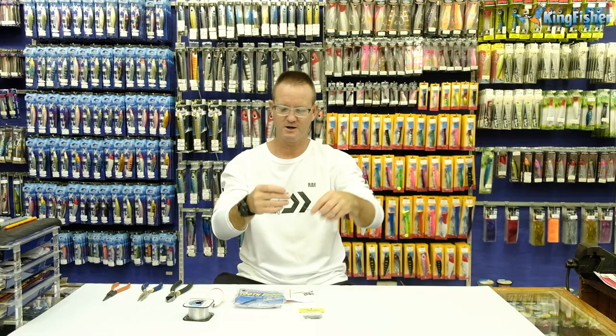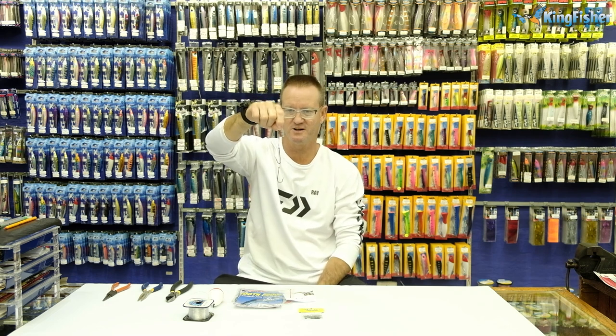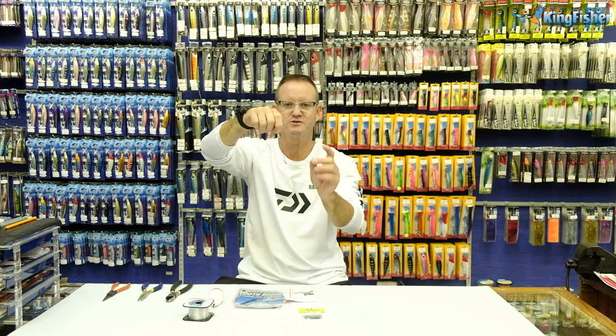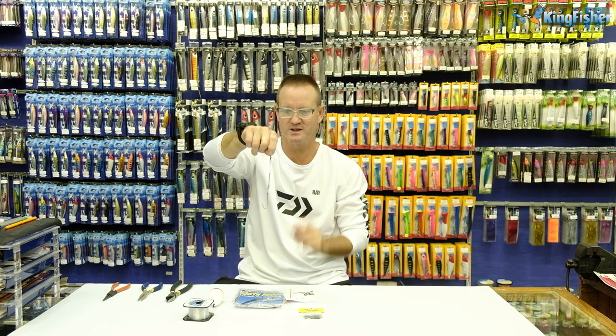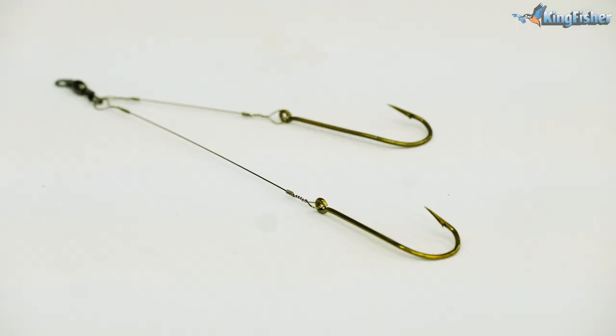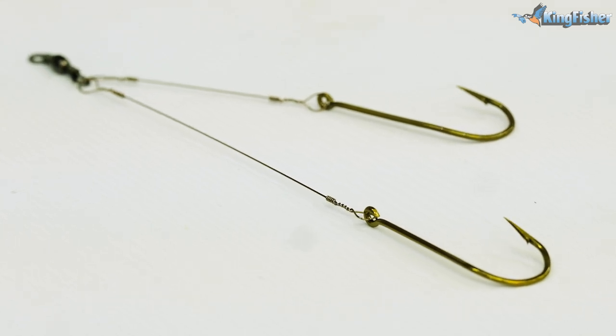Very simply, it's a number six barrel swivel and we use two Mustad 7956-8 needlepoint 4/0s to make that. So that's pretty much what I'm going to show you we're going to be doing.